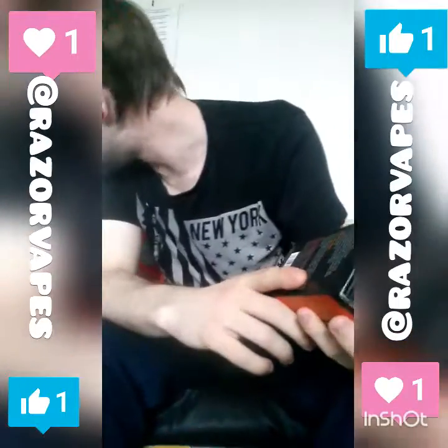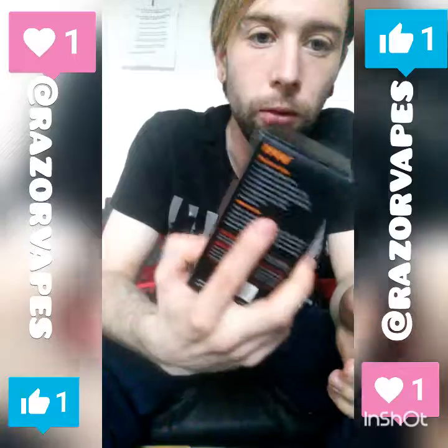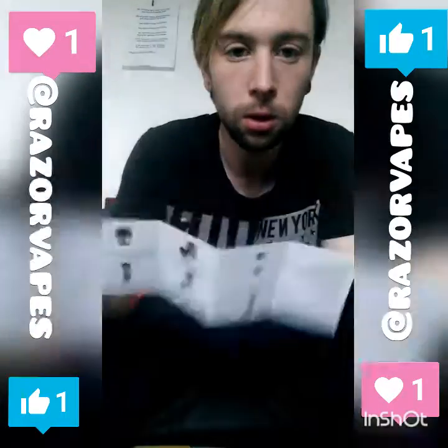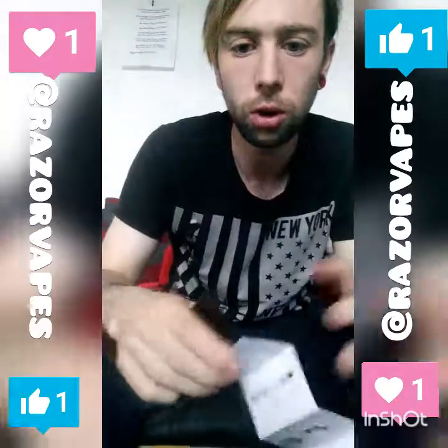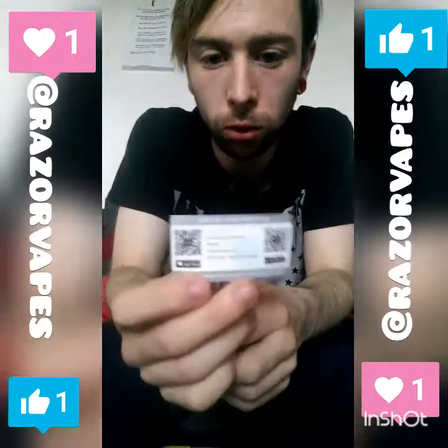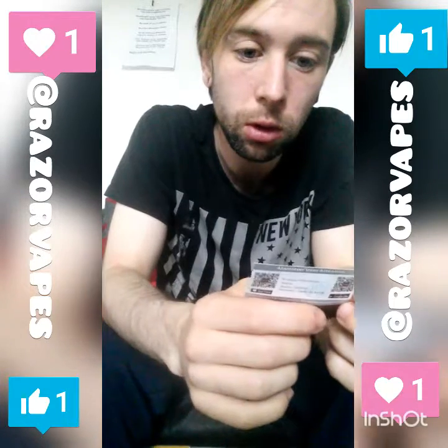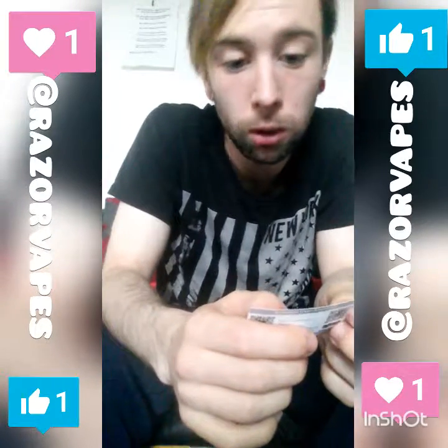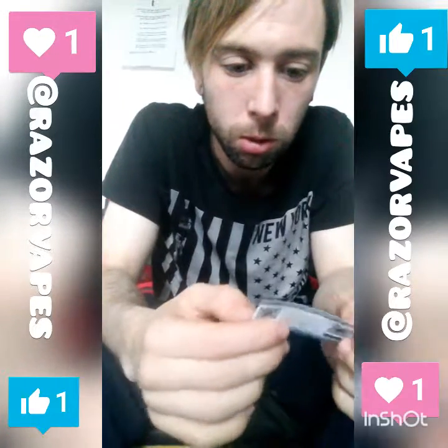On the back you've got warnings, legal disclaimers, and an introduction about the tank. The manual is in there somewhere — I lost it for a second but there it is. You also get a little card that says 'user attention: once you detect a loss of flavor, please refill the tank to avoid burning risk or damage to the atomizer.'